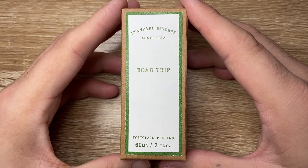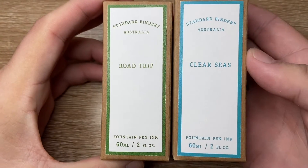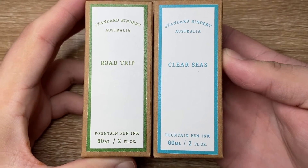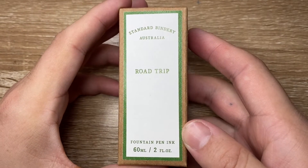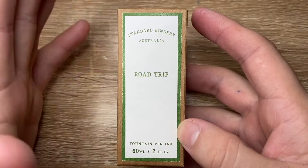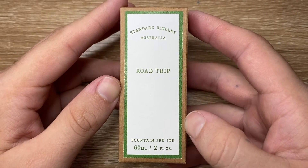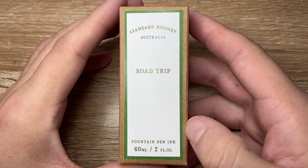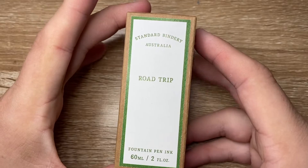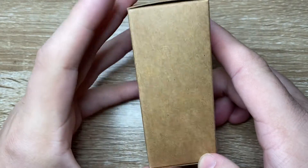I started with six and I have two here today. So I have Road Trip and Clear Seas. Of all the six, I think there are great, great colours there. I will be getting a couple more — I really like Old Friend and Lunatone if you want to check those out as well. But the two I have here, which were sent to me by Standard Bindery, are Road Trip and Clear Seas.